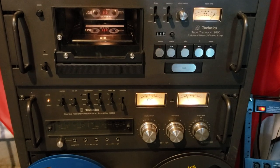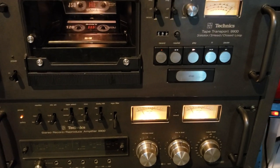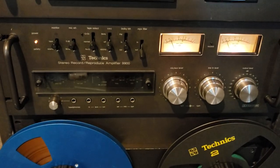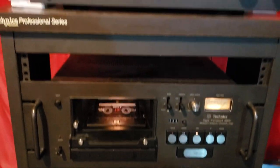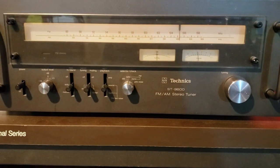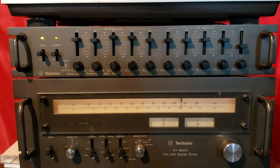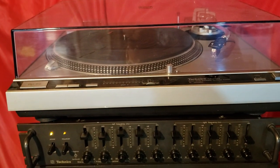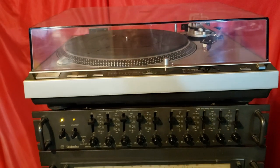These two components make up the cassette deck. The top one is the RS9900 transport and below it is the accompanying amplifier. This is the 9600 tuner and the 9010 equalizer, and lastly the SL1600 Mark II turntable.